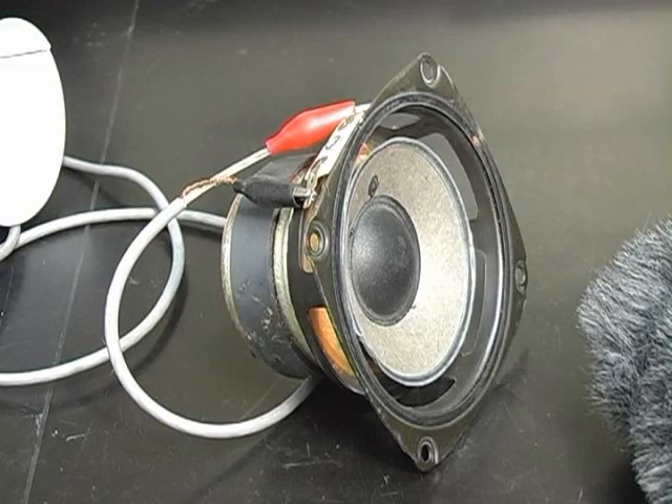And as they vibrate, it makes this sound. Enjoy.